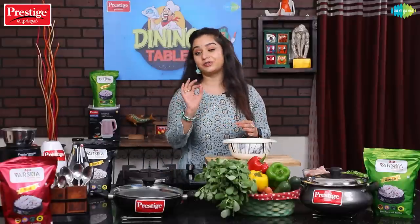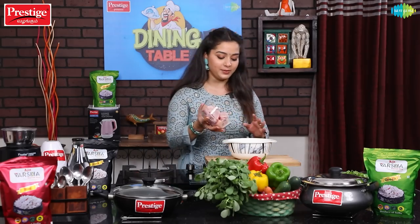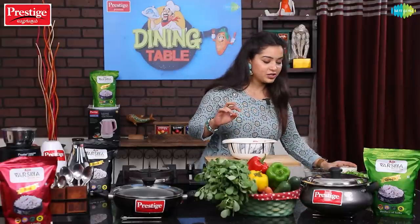We will marinate for at least 15 minutes. First, we will prepare the chicken. We have 500 grams of curry cut chicken. We will wash it and then add the curd.